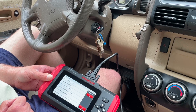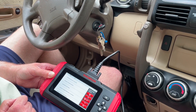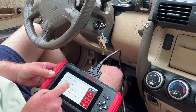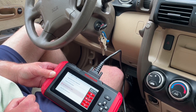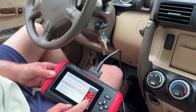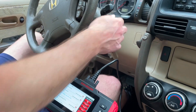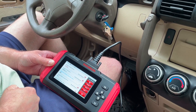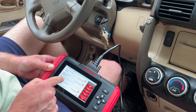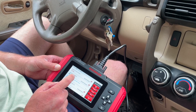Also in here, you can read and graph live data. I'm going to select read live data and grab a bunch of random parameters — though we can't use the vehicle speed sensor while parked. I'll click OK and start the car. We're seeing our throttle position sensor, air intake, and it's showing the malfunction indicator lamp — the check engine light — is on. Here's our fuel bank data as well.